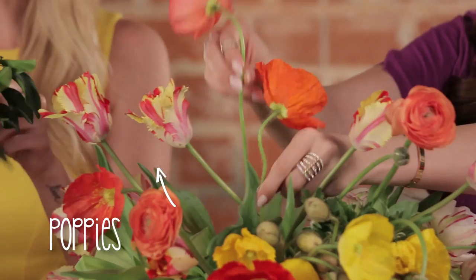I think you need either these poppies or these tulips — let's do both! The coral poppies and the orange ones. All of them! Oh goodness, make this fun and colorful!